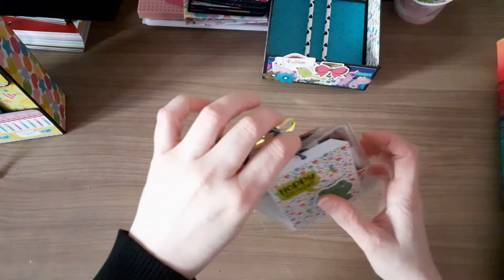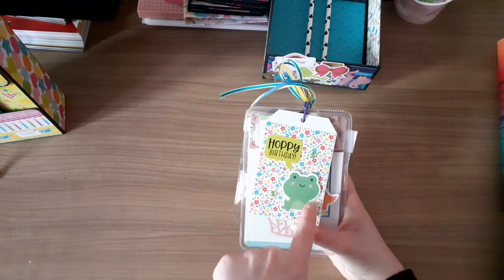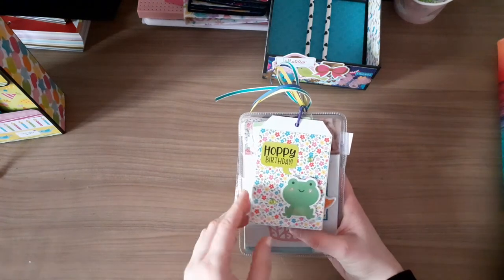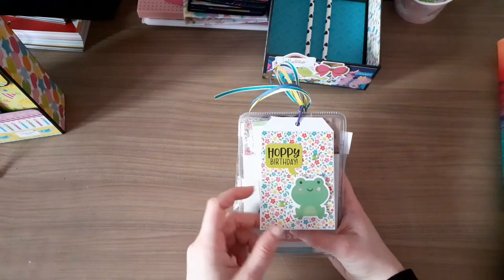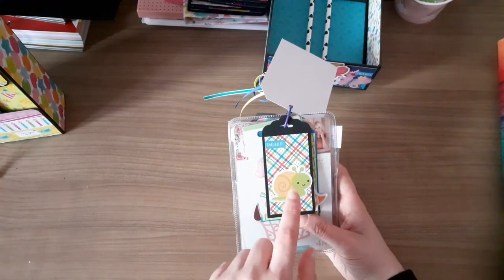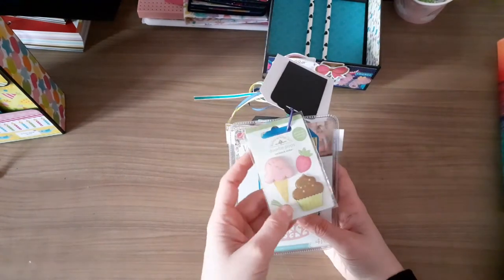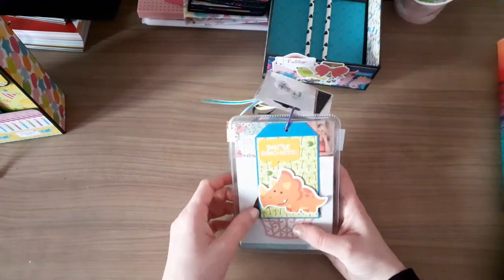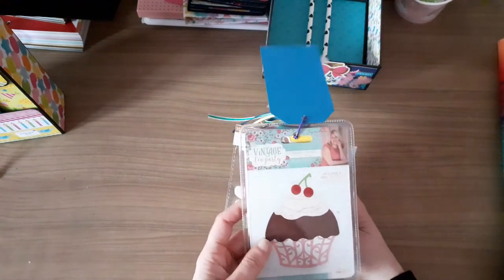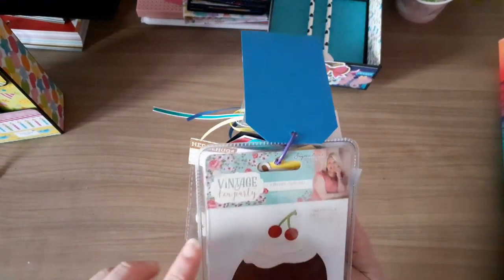I've also done a tag flip. I've used the Doodlebug So Much Pun collection because she really likes that collection. I've had the odds and ends, the sticker sheets, and the chit chat pieces. On the front there's a tag with a frog that says 'Happy Birthday' with some diamantes. I used my tag punch from Stampin' Up and put a little snail because she really likes snails and ladybirds - and it says 'Snailed It.'